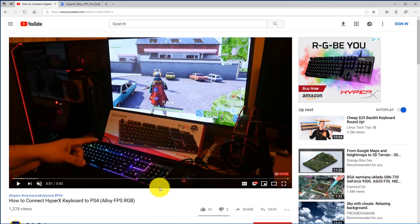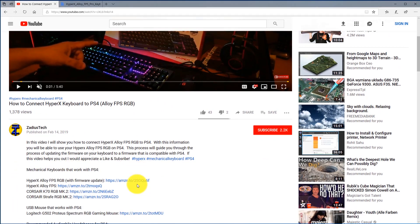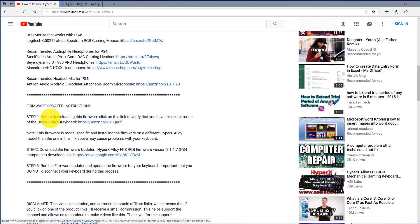The first thing you want to do is go down to the description of this video and click Show More. Scroll down until you see the firmware updater instructions and follow the steps in order. Step one is very important — I'm going to leave a link to the exact model of this keyboard. You're going to want to compare your keyboard to make sure it looks exactly the same and that the model name matches yours, because each firmware is model-specific. Installing a firmware for a different keyboard may cause problems.